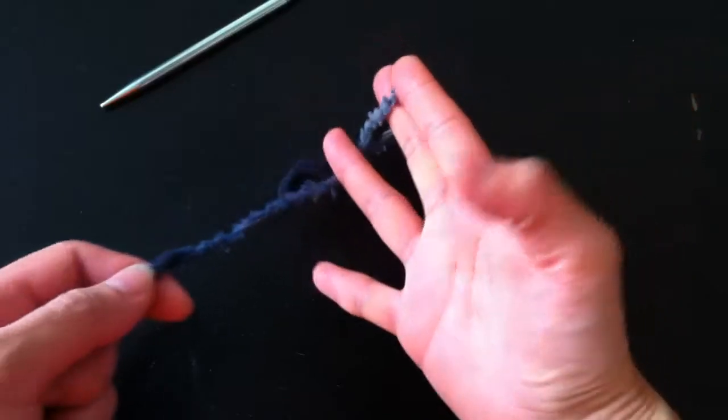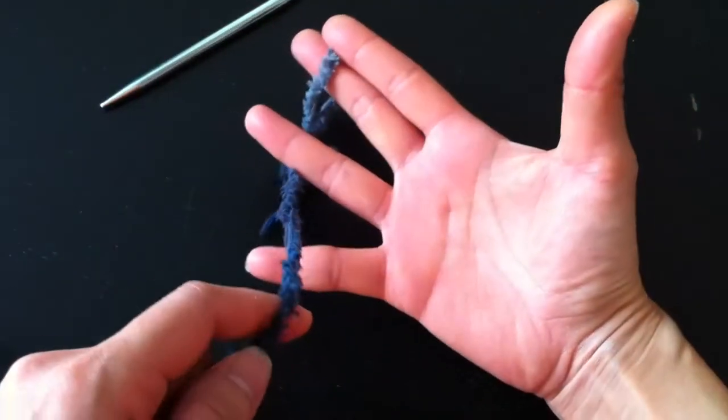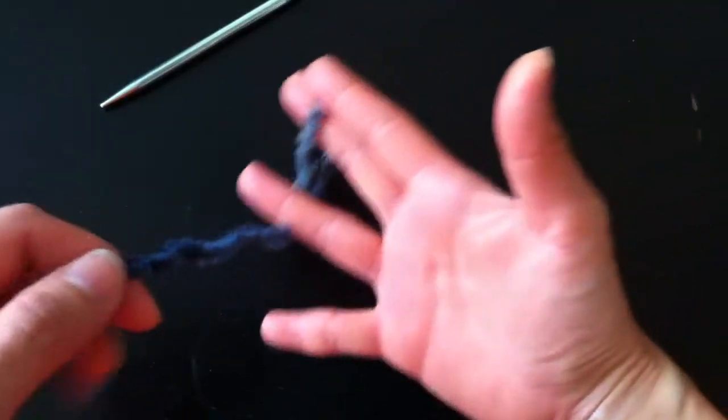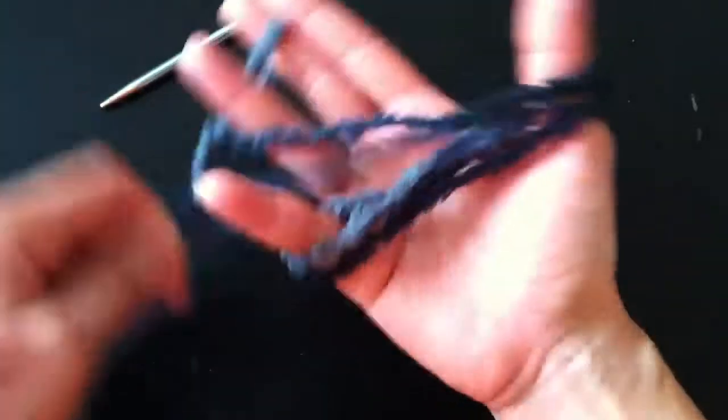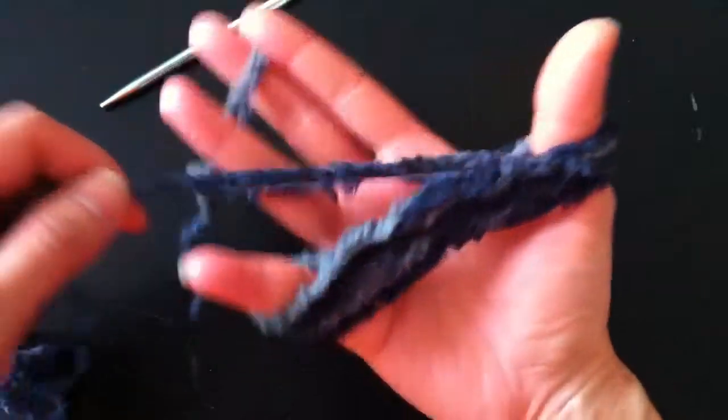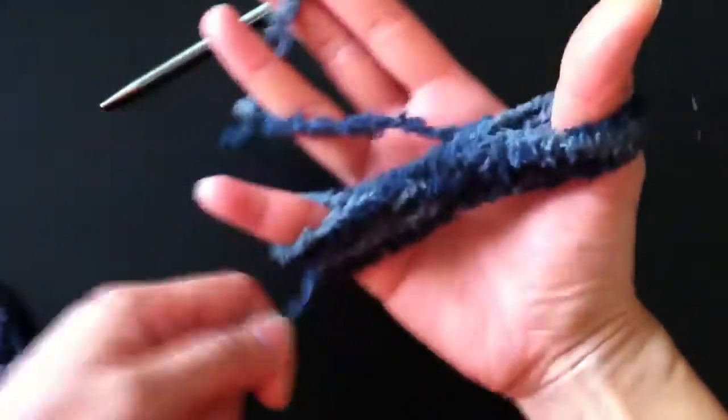Now it's just a matter of doing figure eights around your hand in any direction you want, just staying in the same direction so you can get a good rhythm. It goes over, under — more like over, over — but figure eights, you get the idea. And then you can just fly doing it.